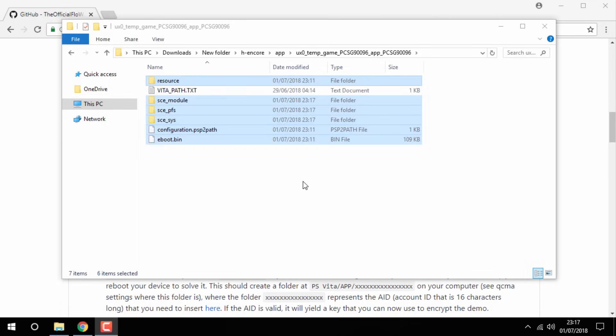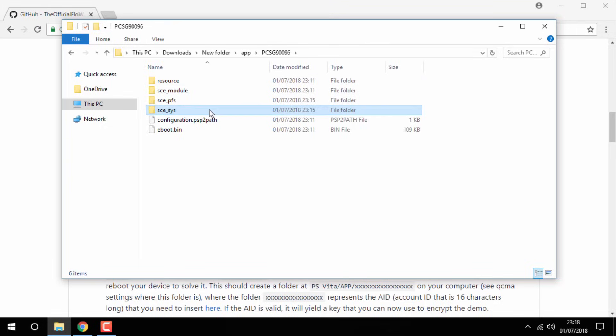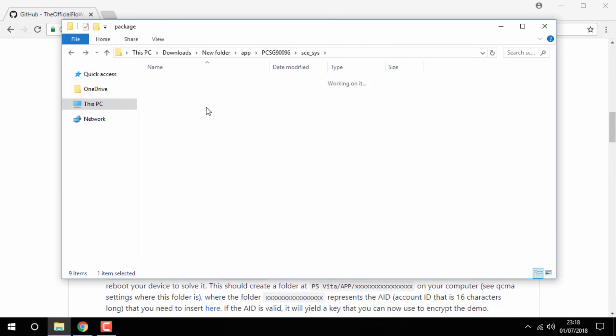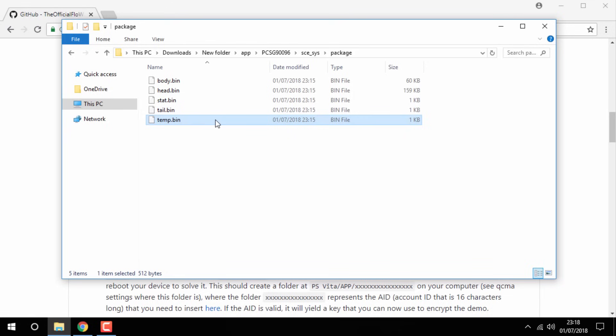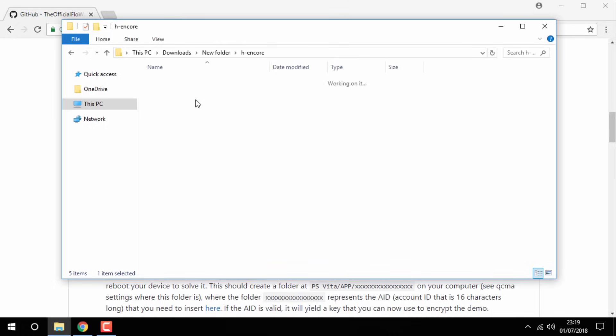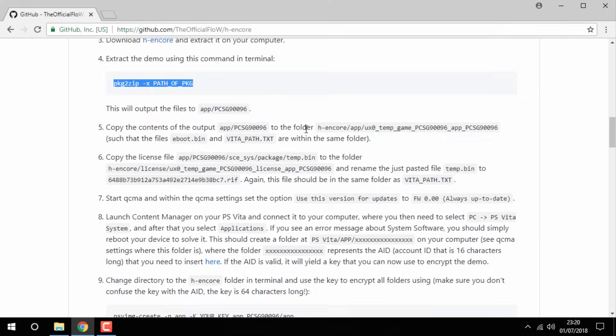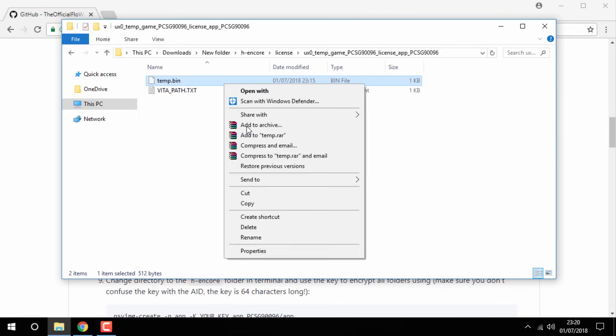Once that is complete, go back to the new folder, go inside the app folder again. In this folder you need to go into the sce_sys folder, then go into Package, find temp.bin, right-click copy. Now go back to your new folder, go into your HN Core folder, go into the License folder, go inside of it, right-click and paste. With this temp.bin file you need to rename it — go to step six on the website and you will find a line of text with .riff at the end. Right-click rename and paste that in, press Ctrl+V, then click Enter.